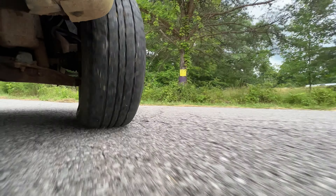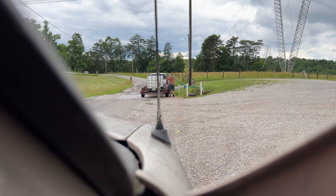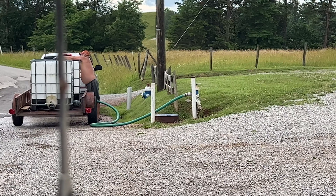I went through three trucks hauling water. The first truck bore the front end down on it. The second truck is the truck we normally drive now. We got this truck to keep from tearing the other truck up hauling water.